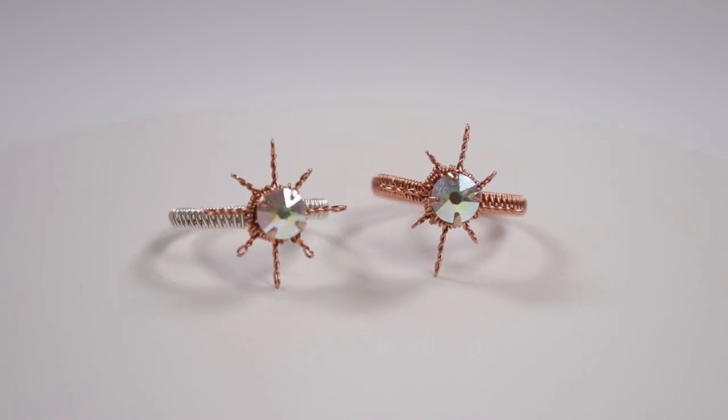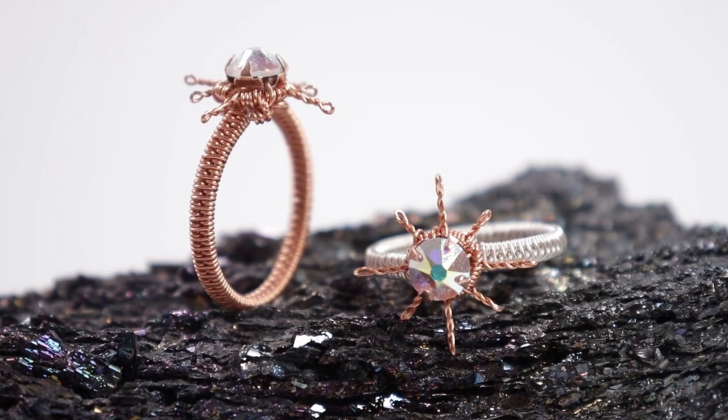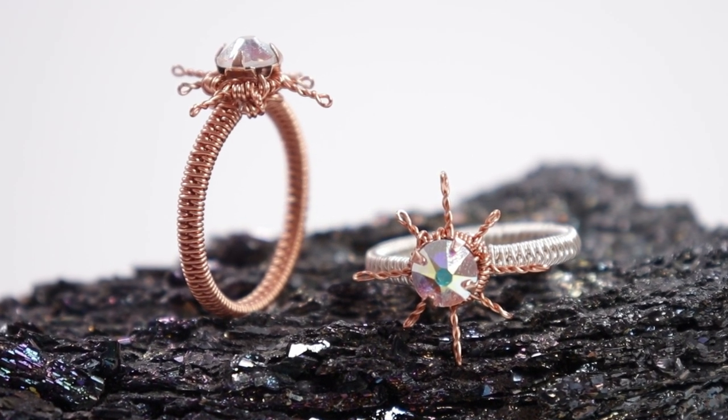This ring would match lovely with some previous designs I've made with the same theme, so I'm going to leave a link to a playlist in the description box down below. I really hope you enjoyed this tutorial — thank you so much for watching and I'll see you in the next one.